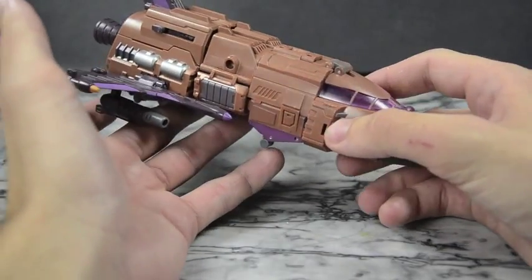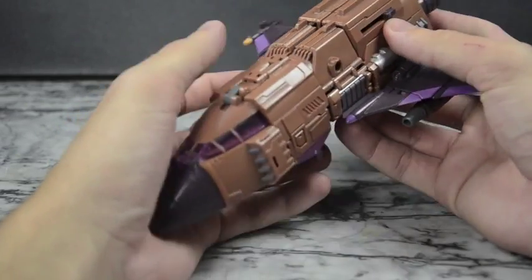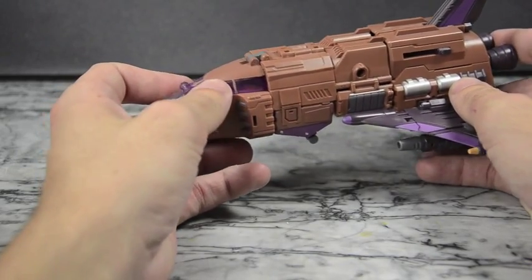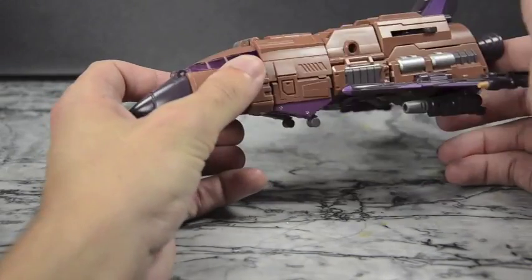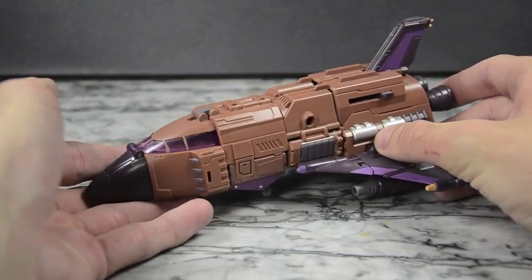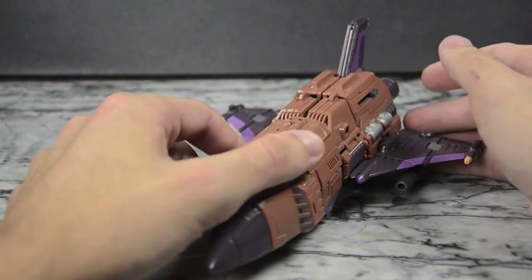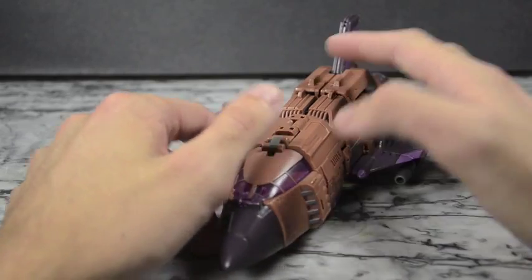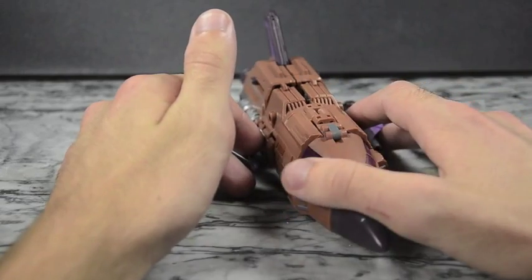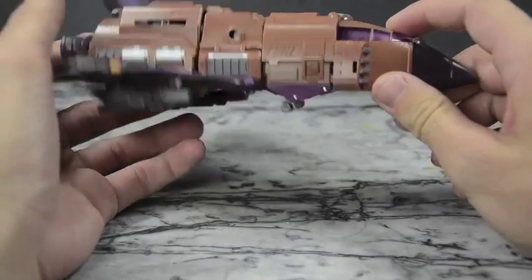There's lots of nice detailing and molding on it, lots of paint. This is their first figure and there are issues with it — their first set does have its issues. They do seem to be working out the kinks as each figure comes along. Airburst being the first, he does have some pretty bad issues — not horrible, not unforgiving issues, just stuff to keep in mind when purchasing.